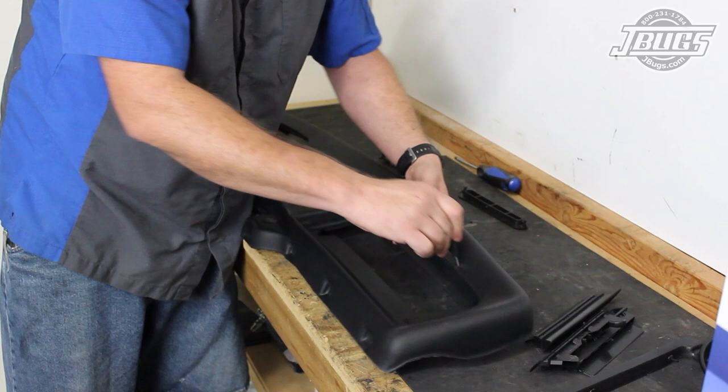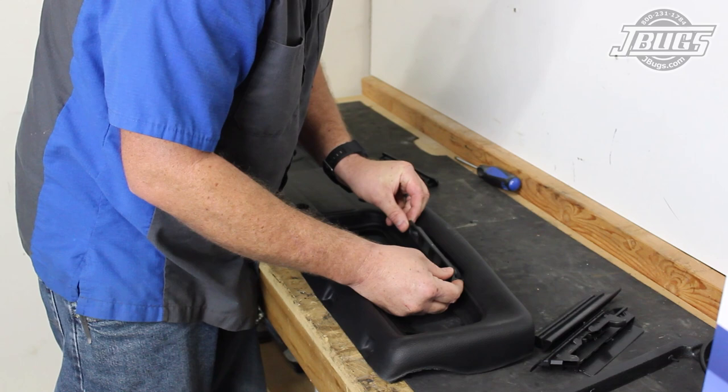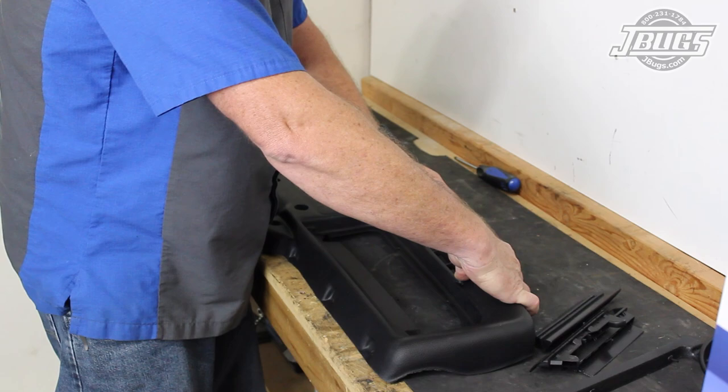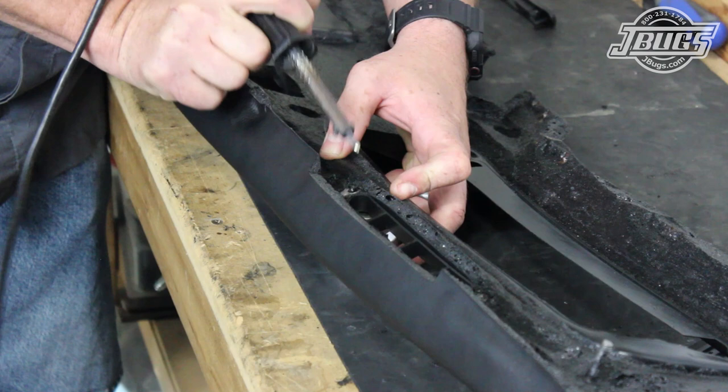Now we can press the new fascia vent through the dashboard and work the posts at either side into the foam and into the holes in the metal braces. We trim the opening in the dash if necessary so that the vent fits well. Once both posts are in place, we use a soldering iron to melt the posts down and flatten them out to hold the vent to the dashboard.